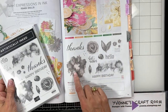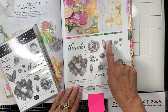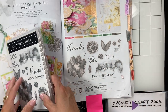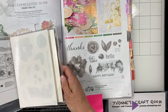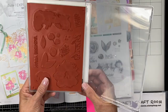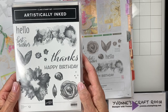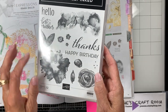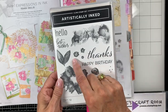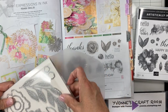Here's the stamp set. You can see when it's white outline like this, it means that it has matching dies that cut things out. Here's the stamp set — it's the rubber called Cling Stamp. It's just beautiful. See how the tones and the text are beautiful. Now with that stamp set comes the dies.